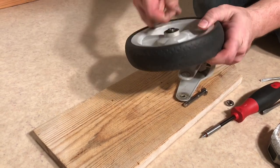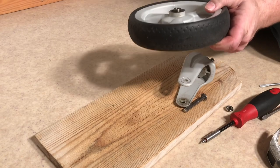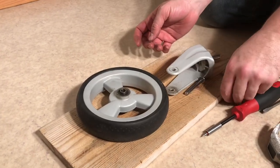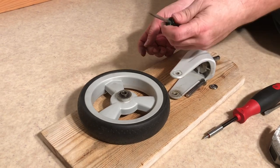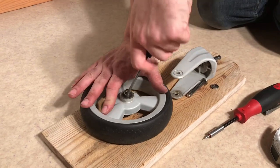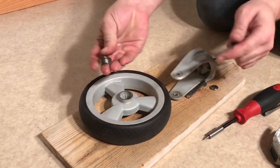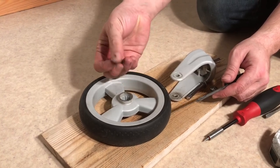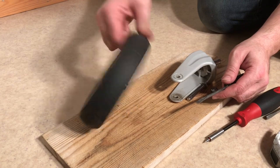Good idea to remove the hair while you get a chance. To remove the ball bearing you just take your trusty flathead screwdriver, stick it in and pop it right out. Now you can replace that - it's the exact same on the other side.